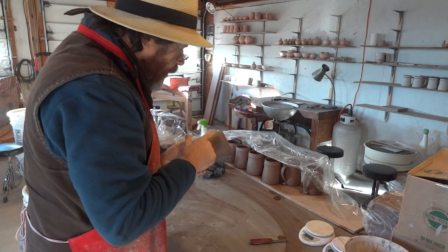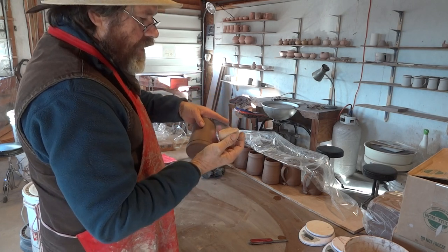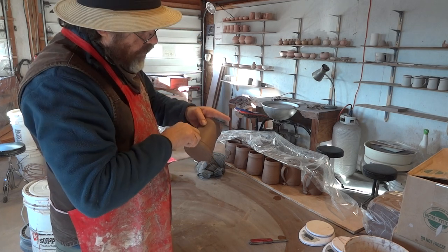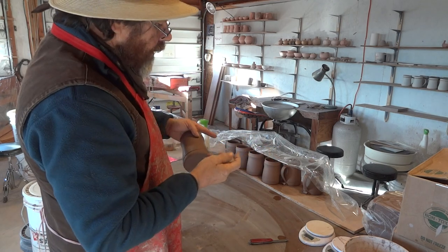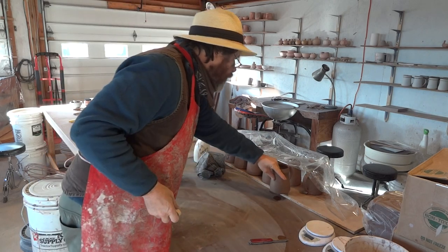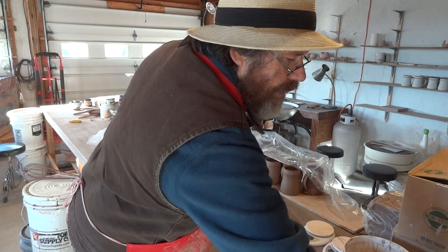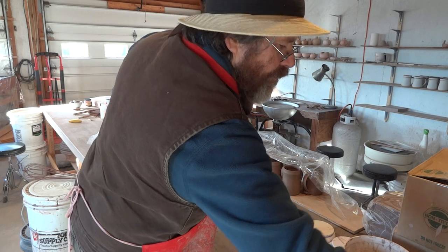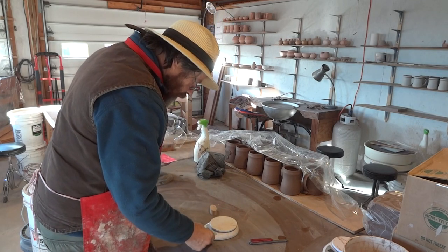These are leather-hard, so I can't take this stamp and impress it by pushing onto the front here because I won't get a very good impression into the clay — it's already too hard. So one way to do it is to put a soft pad of clay on the front, and then impress into that.